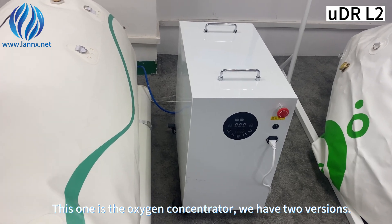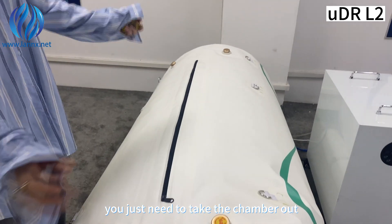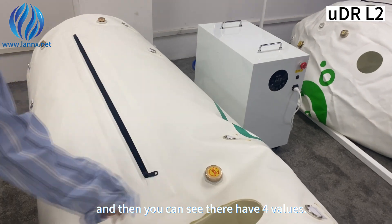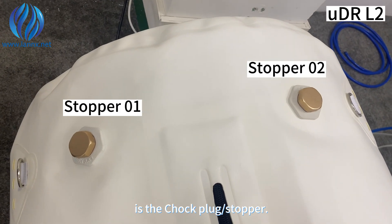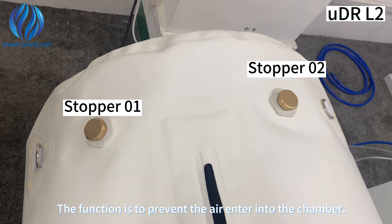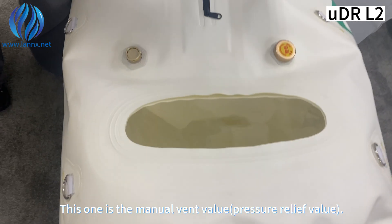We have two versions, and when you receive the chamber, you just need to take the chamber out. You can see there are four valves, and this tool is the choke plug. The function is to prevent air from entering into the chamber.